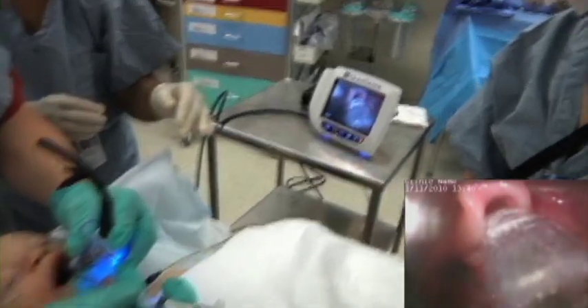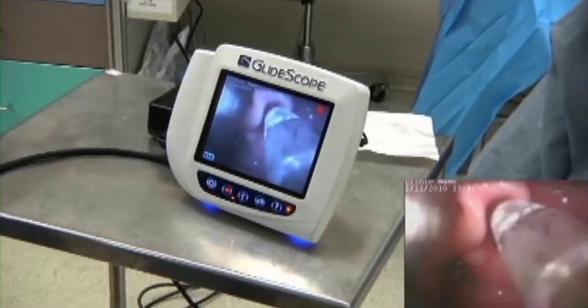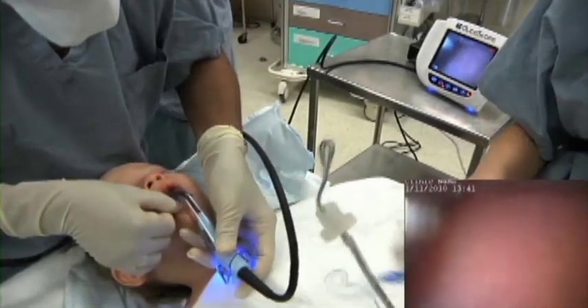To achieve the best view with the Glidescope, you'll want to choose a blade size based on the weight of the patient. Note the long and floppy epiglottis, the omega shape, and the prominent arytenoids. This is what we've come to describe as normal anatomical structure in a patient of this age.